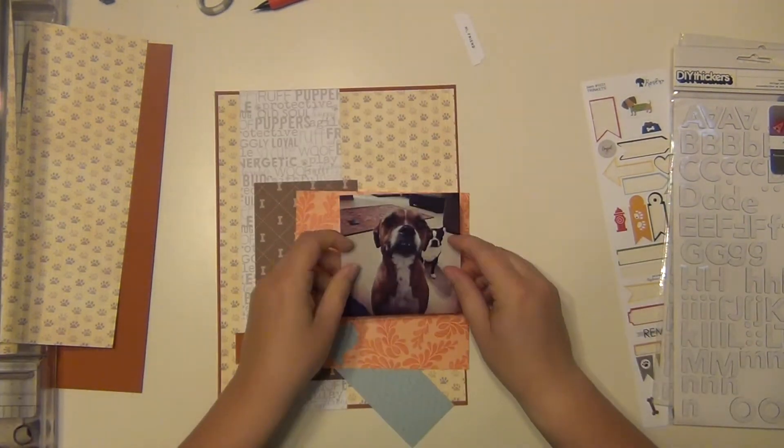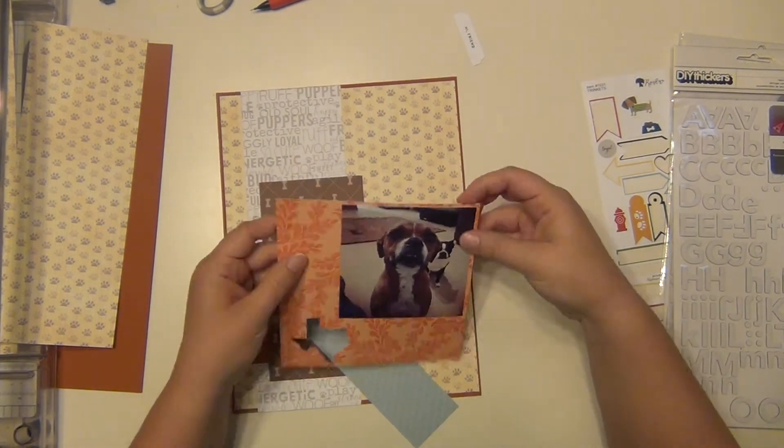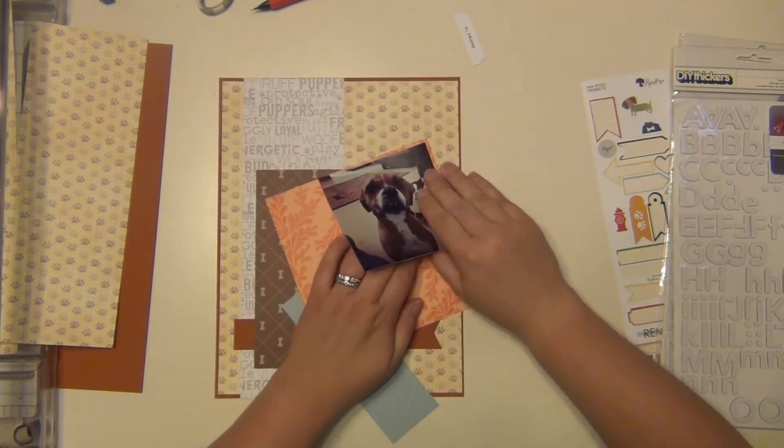I grabbed my six-by-six paper pad — this is from Amy Tangerine — and I'm going to go ahead and put her picture on here to mat it. It goes on a little bit crooked so I have to redo it here.